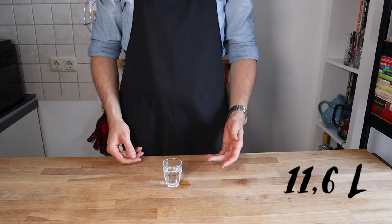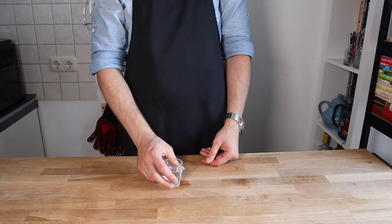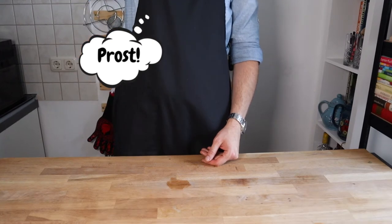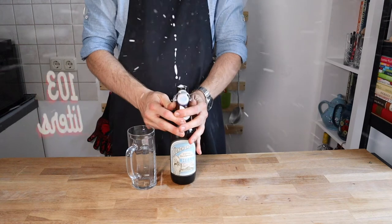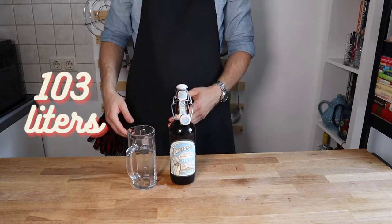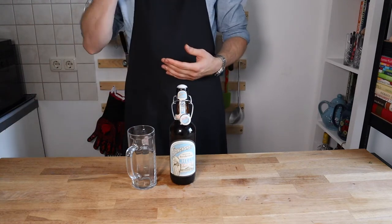Austrians currently drink an average of 11.6 liters of pure alcohol per person per year, and around 103 liters of beer per year. Now guys, cheers — or as they say in Austria, Prost!